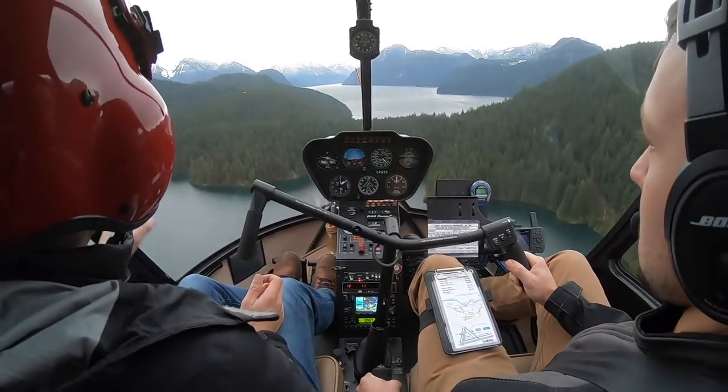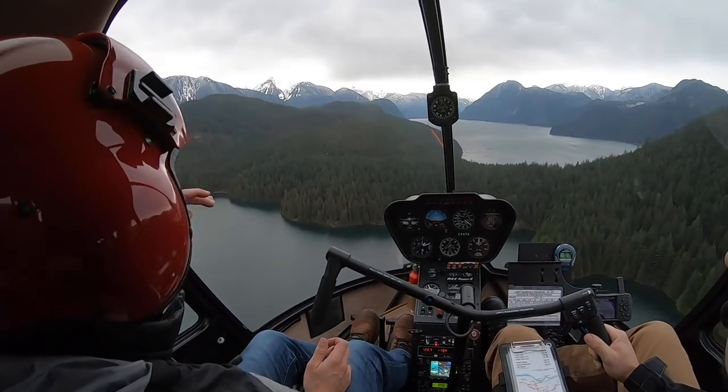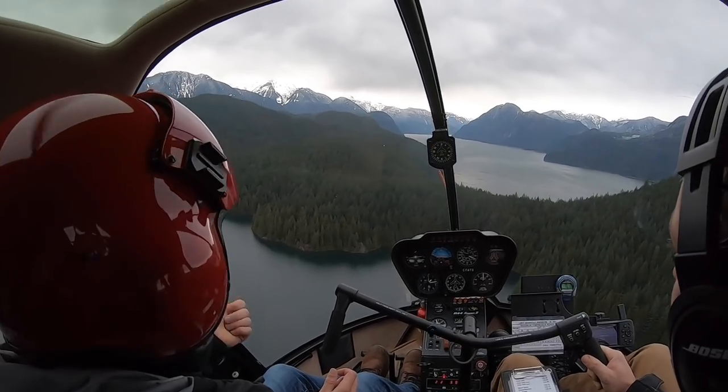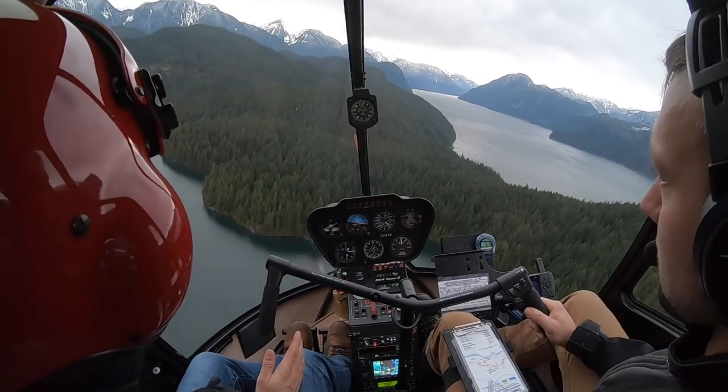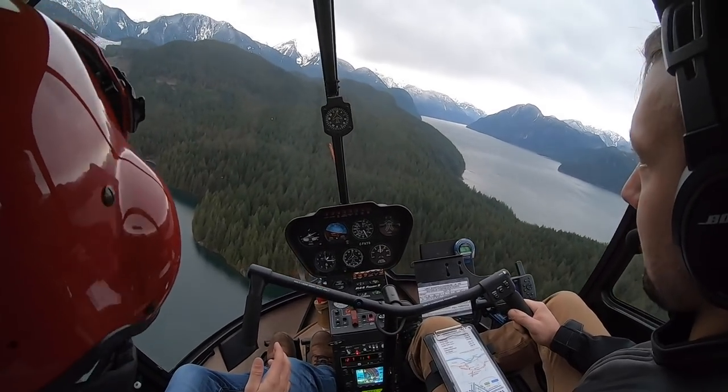You can see we're climbing like crazy now. Two reasons: one is because we brought our power up a little bit, the other is because we let our nose go up a little bit. That's not a bad thing because we need to get over that hill.